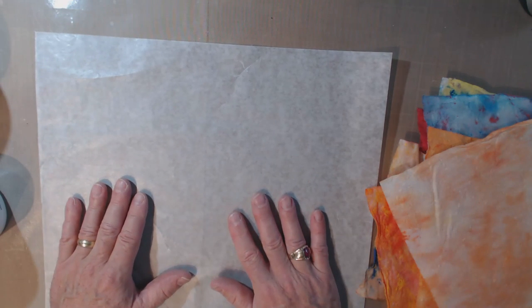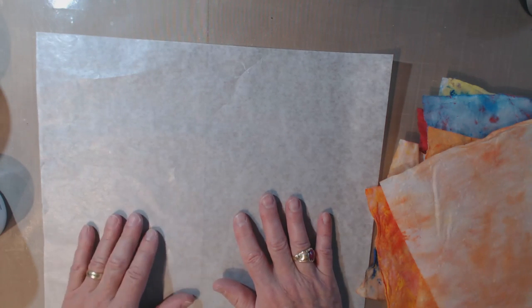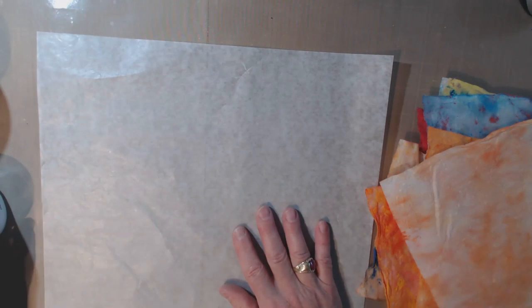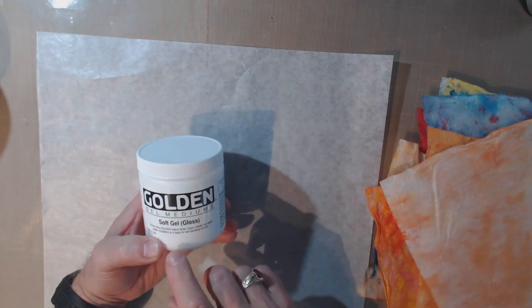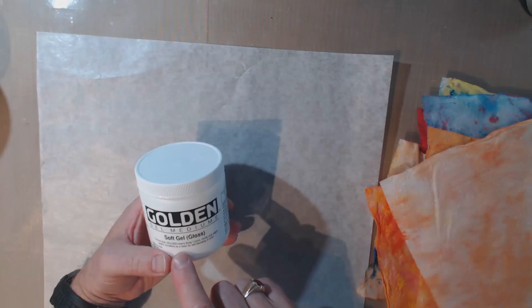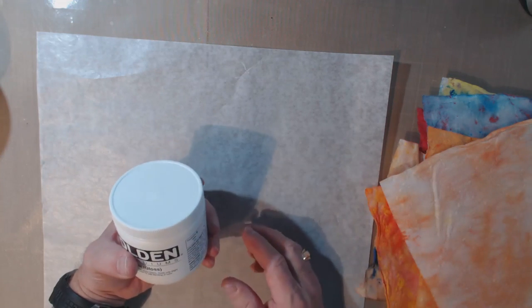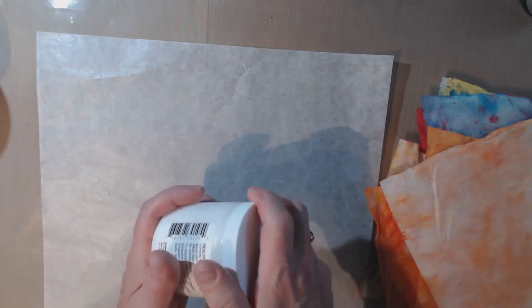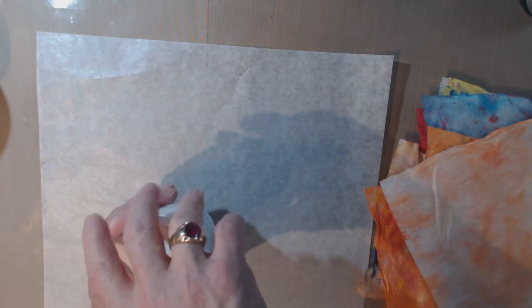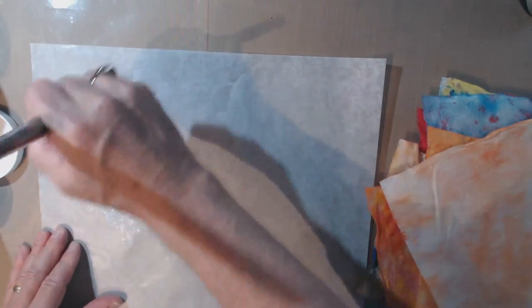I could use matte medium — that would be a bit more flexible. But I'm going to try this soft gel gloss I just got. It'll dry clear and it's thinner than Golden heavy body colors — holds only slight peaks, excellent as a base for wet blending of color. I'm thinking this will give me the pliability I want. It's very soft, very creamy. I'm just going to spread it around on this.